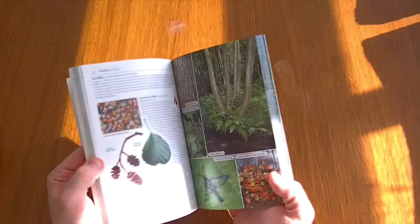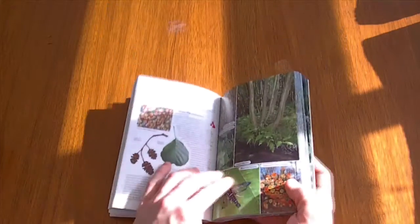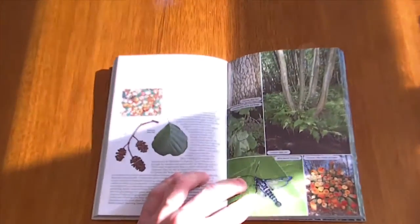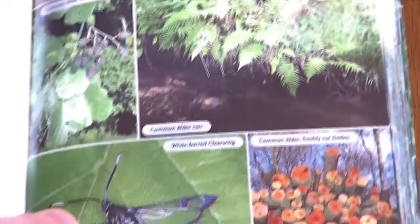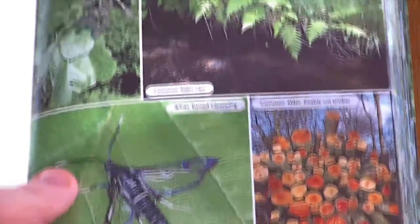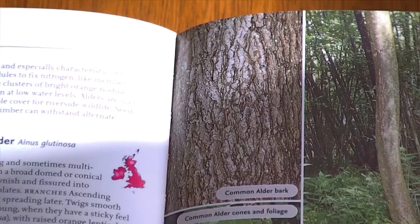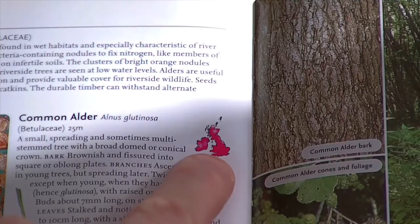If you go to a page here — there we are, Alders. As you can see, if I can get a close-up on this one — there you go. All the pictures are fairly clear, nice pictures. There's a picture there of the bark. And just there, there's a little map also on each page that shows you the spread of the tree in the UK.